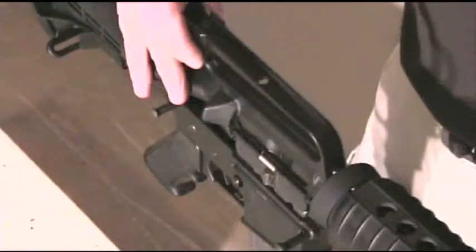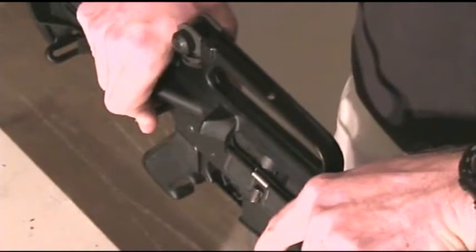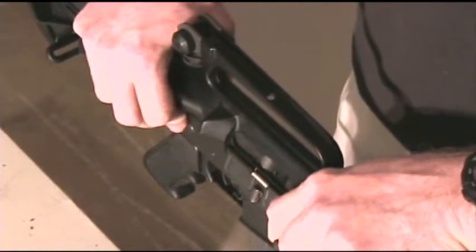Place the upper receiver onto the lower receiver and replace the takedown pins. Installation of your TAPCO T6 stock is complete.